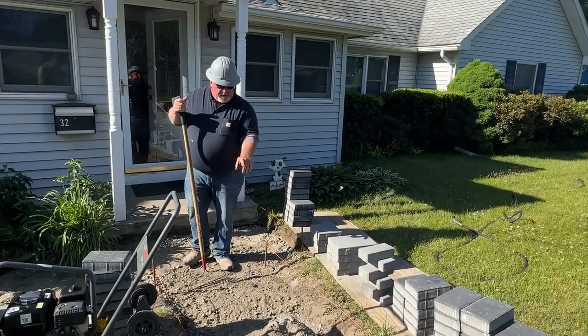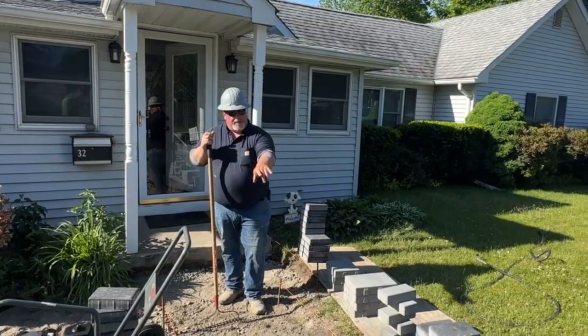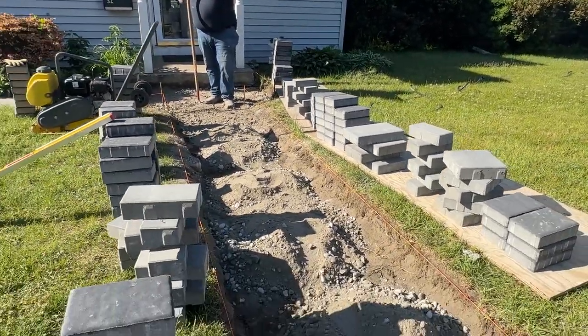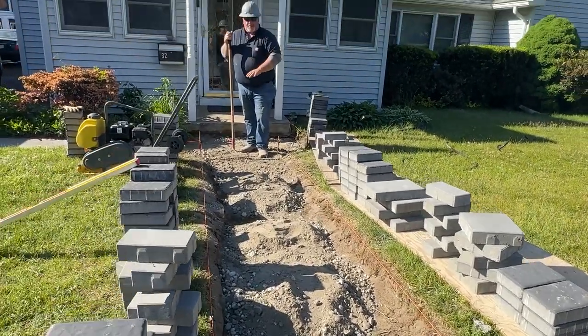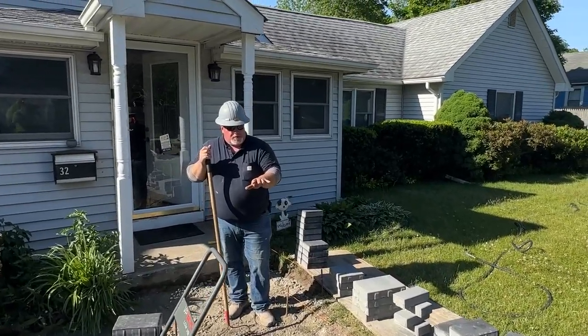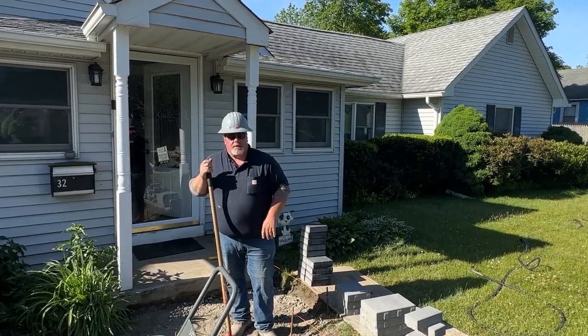What I like to do is bring in a little bit of RCA to tighten up the ground. The first level has already been compacted, as you've seen earlier in the video. Now we bring this in at about two inches, moisten it, tamp it, and get it nice and compacted — this way it's not drifting and moving, and the sidewalk doesn't shift or buckle in any way, shape, or form a couple years from now.